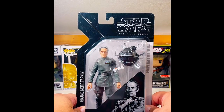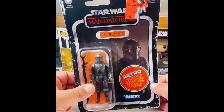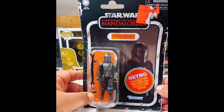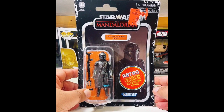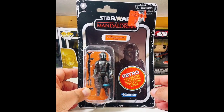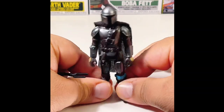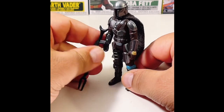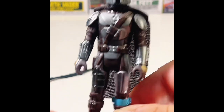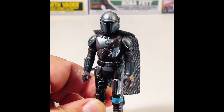I'll quickly unbox my other Christmas gift — a Retro Collection Mandalorian. This is the Mandalorian from the Star Wars Retro Collection. It looks pretty good for the scale — a three-and-a-quarter inch figure, which is what the original Star Wars figures used to be.